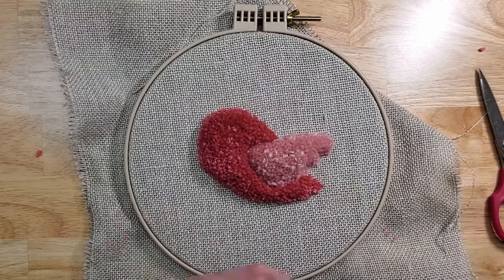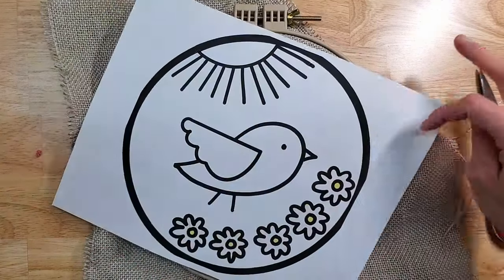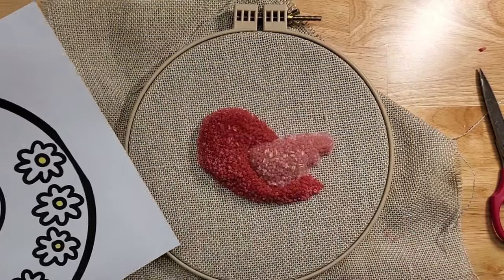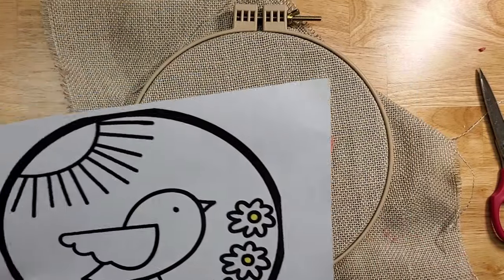So what I'm going to do now is cut out the flowers and the sun and transfer them onto here, and then go from there.